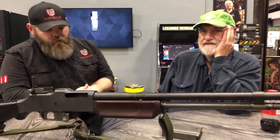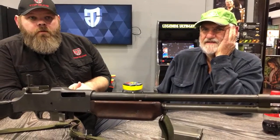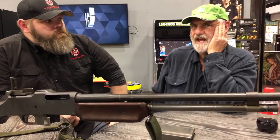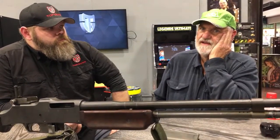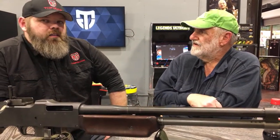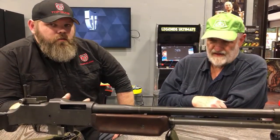Someone asked if in Vietnam were the BARs converted to 7.62 or .308 — no. All U.S. BARs were .30-06, every one of them. The foreign guns — the Polish guns were 8mm, some of the FN guns were 8mm, and the Swedish caliber I'm not sure of. It was never .308. They were all .30-06. Thank you so much for watching.